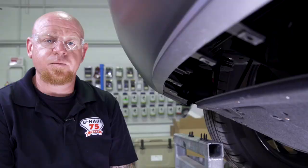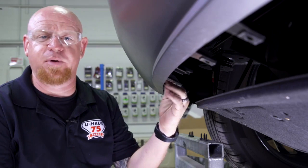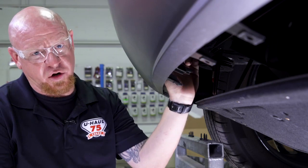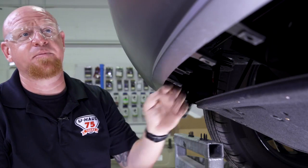The instructions call for the removal of two 12 millimeter bolts from the bumper beam on the backside. These were extremely difficult to see, so if you look for the curved edges on each side you'll see just above the electrical connector — we've got two bolts on each side of the bumper beam. We're going to remove those now and once we get the bumper fascia off we'll show you exactly where those two bolts were so you can see them very clearly.